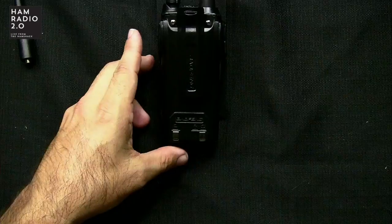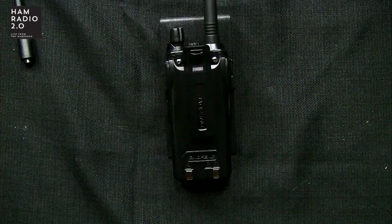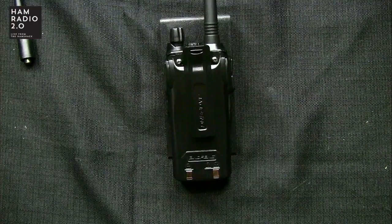As far as the Baofeng radios go, the UV-82 has long since been one of my favorites. It's got a little bit better receiver than the UV-5R, a much better antenna than the UV-5R antenna, and it's a little bit more durable. It's got a bigger battery and it's a little bit easier to program. This is not different than the UV-82 radios I have reviewed before on this channel, but it's been a while.